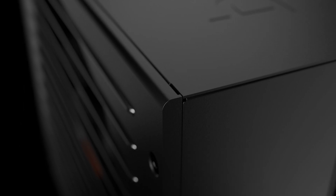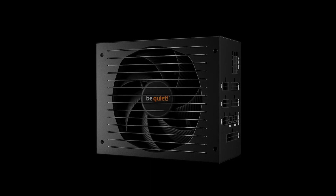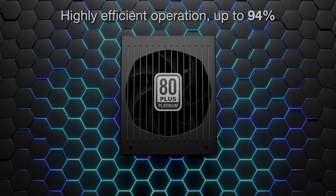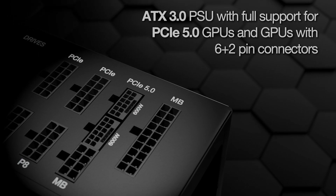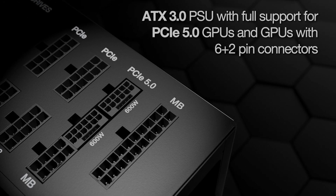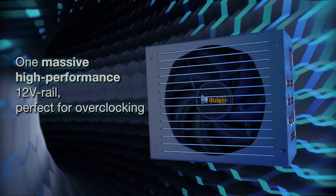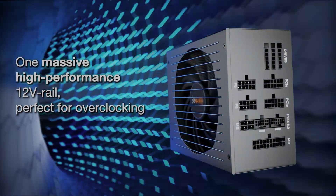The series is equipped with innovative features such as full bridge LLC, high-quality Japanese capacitors rated at 105 degrees Celsius, and compatibility with both PCIe 5.0 GPUs and GPUs with the 6+2 connectors. Engineering features like the Silent Wings 135mm fan and funnel-shaped air inlet ensure virtually inaudible operation, and sleeved cables allow improved cooling. The 10-year manufacturer's warranty adds to its appeal as well.